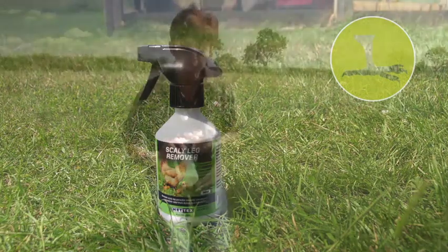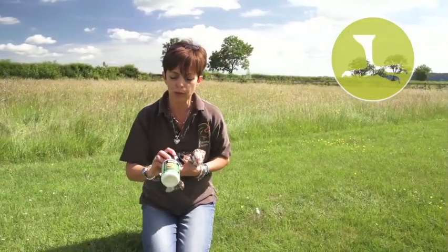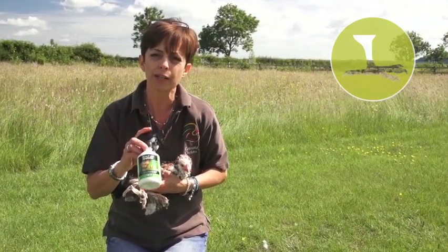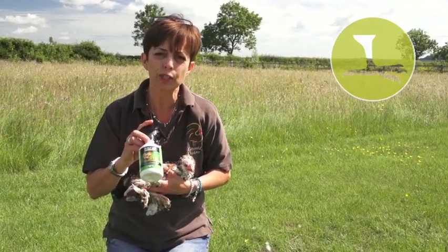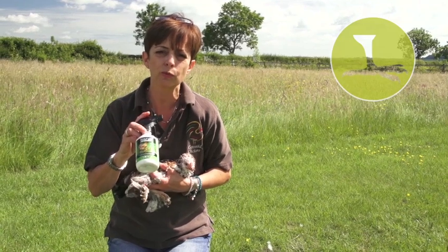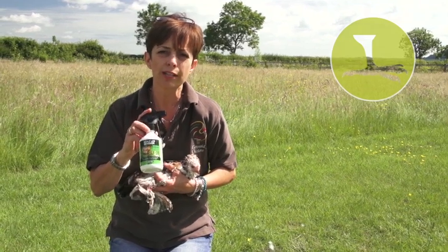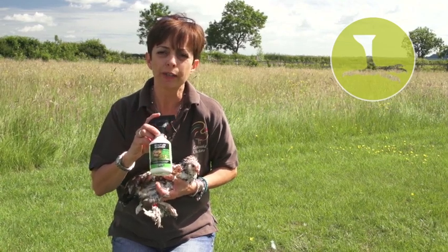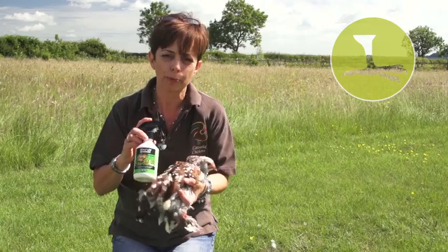The Scalian Leg Remover Spray has natural herbal oils which will repel the lice and mites and stop them from landing on the bird in the first place. It also has a sort of waxy mechanism which will suffocate the mites and kill them off so they're not biting and getting under the scales.